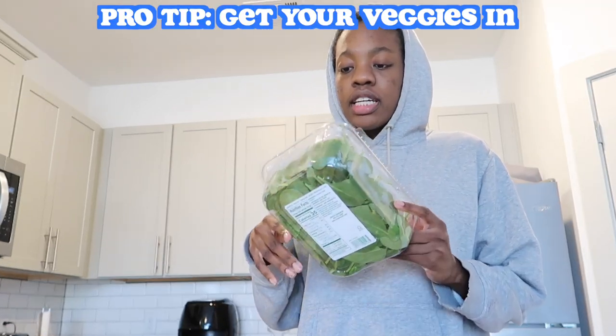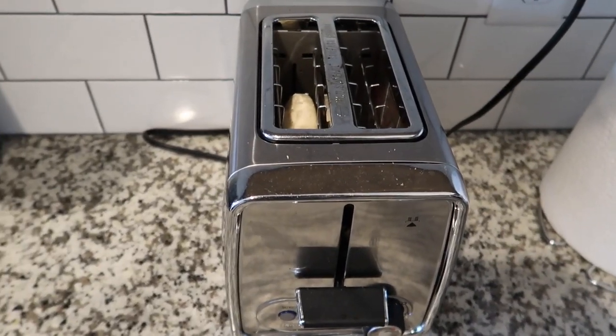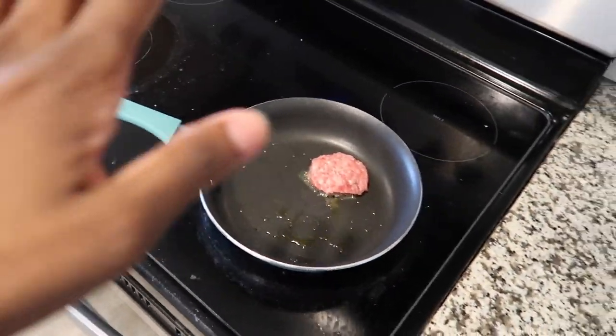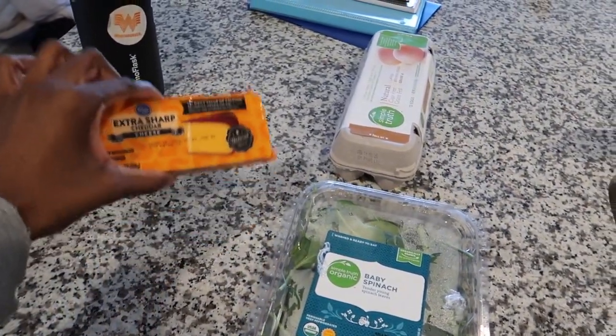I'm very excited, I'm so hungry. Pro tip, little health tip: always try to add in any kind of veggie you can at all meals. I just put my frozen English muffin in the toaster just to soften it up so I can slice it in half. I got my sausage going and once that's cooked I'm gonna throw my egg and my spinach in there and melt the cheese on top.